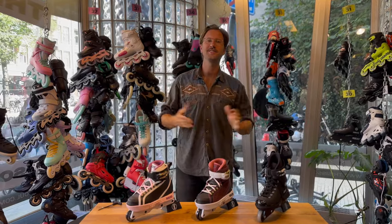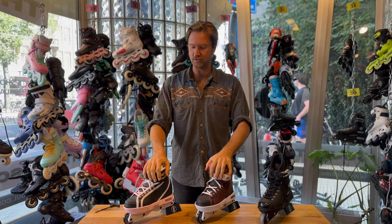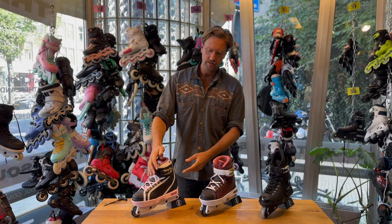Hey guys, welcome back to the This Is Soul Skate Shop YouTube channel. Today we're going to do a review of the Roces Dogma Skate. I'm going to run through the history of Roces, run through the history of the Dogma Skate, tell you about all the little parts on the skate, and give you my honest opinion about it.